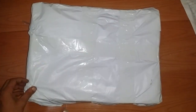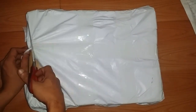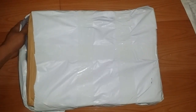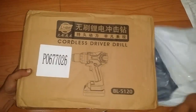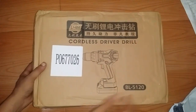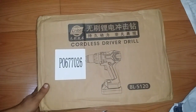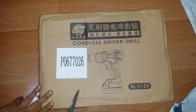Hello everyone, today let's take a look at this item which I got from Lazada. It is supposed to be a cordless brushless 13 millimeter hammer drill. I bought this for six thousand three hundred seventeen pesos inclusive of shipping.